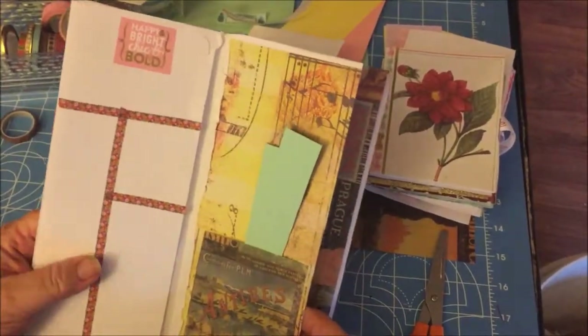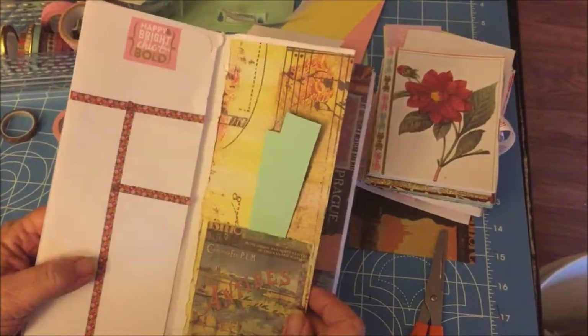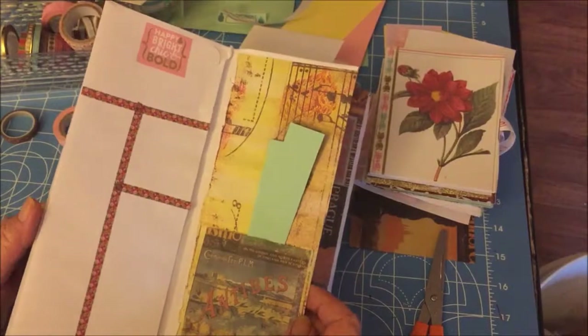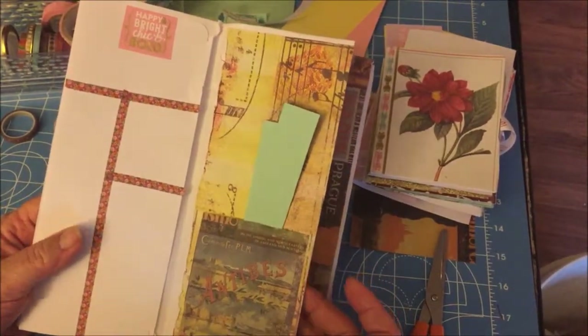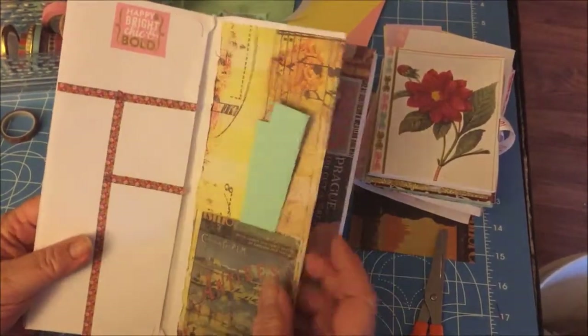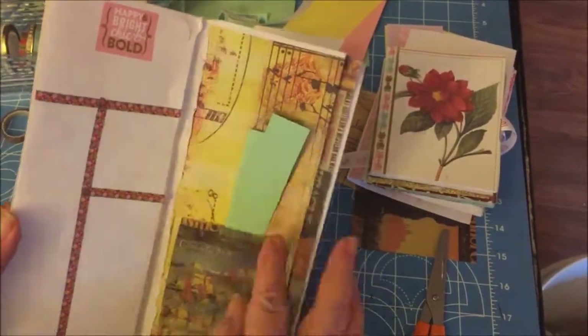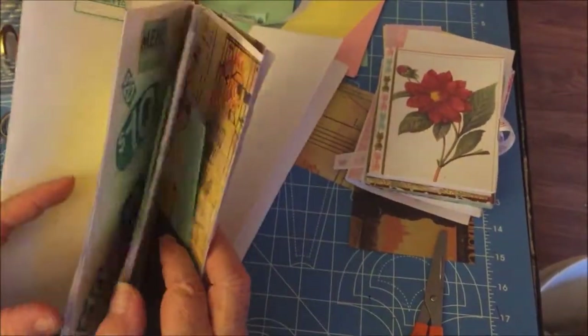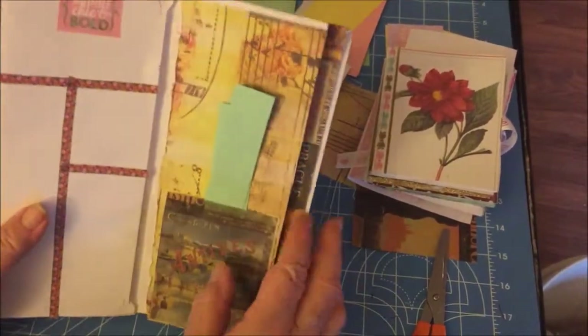For homeschooling, these are great because you can decorate these with handwritten schoolwork that your children have already done. If they journaled in the past and have a little three-ring binder or spiral notebook with their handwriting in it, you could be making these all along. And they will see the progression of their own handwriting. It's just a great little thing to have with you.